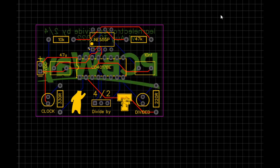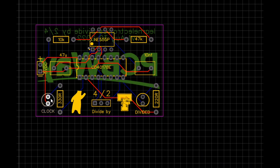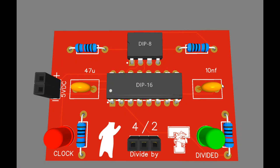Here's a look at the board — simple double-sided, nothing special. You can see the switch here in the middle, power inputs over here, there's our clock LED and our divided LED.